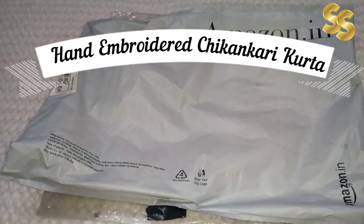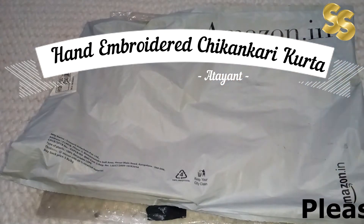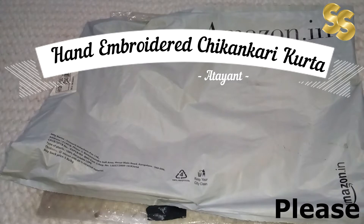Hello friends! Welcome to the YouTube channel. I will talk to you with a fashion segment related to a purchase which I purchased from Amazon. So let's talk about this in detail.